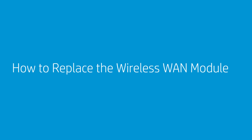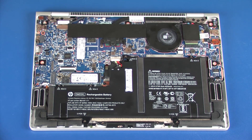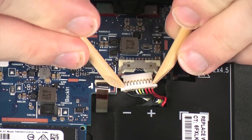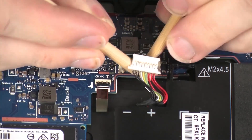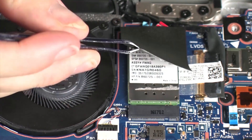How to Replace the Wireless WAN Module. Before you begin, remove the service door. Removal: Disconnect the battery cable from its connector on the system board. Remove the Mylar shielding that covers the Wireless WAN Module.